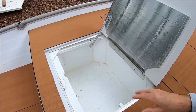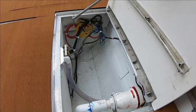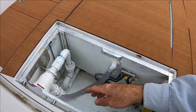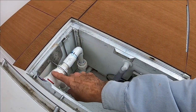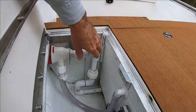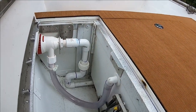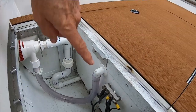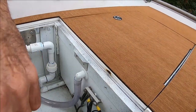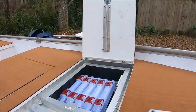This big compartment is my livewell slash cooler. Here is the access to the forward electrical and the livewell pump, which is right here. I had to make a custom fitting for the plumbing coming up. I've got a quick disconnect so everything can be disconnected and serviced when needed. There's also a ground bus here, again connected to PVC and not to any aluminum.